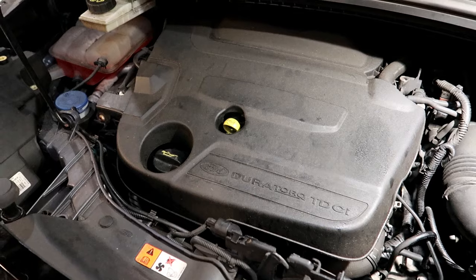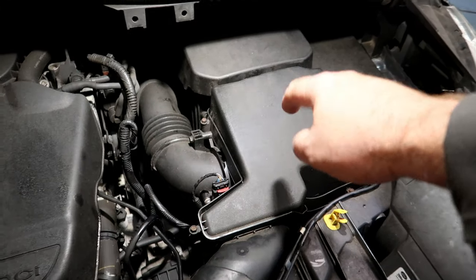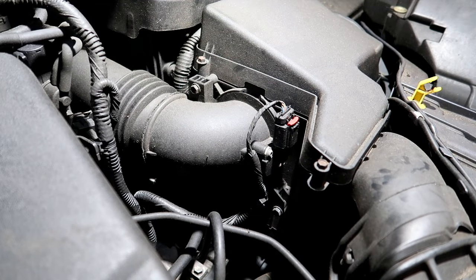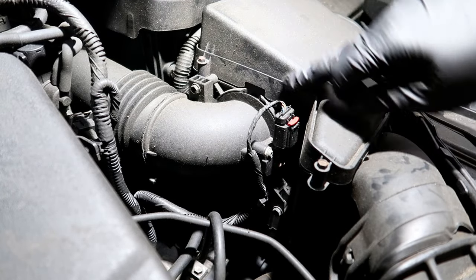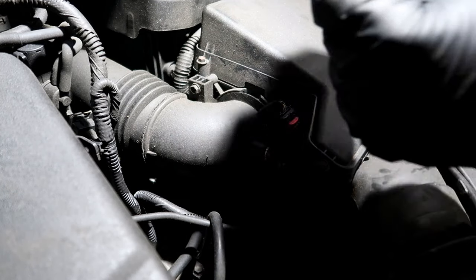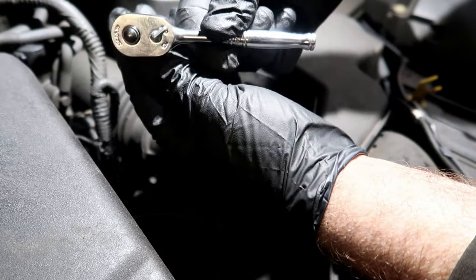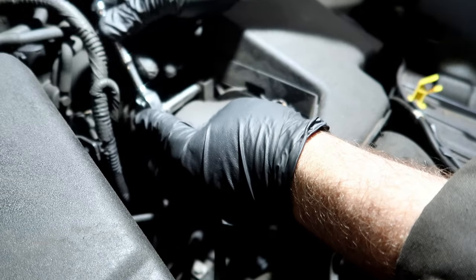First thing we need to do is get the airbox off. So we're underneath the bonnet now and the first thing we're going to do is remove the airbox — this is the airbox here. All we need to do is undo this bolt and a bolt down here, then the air mass meter will come away. I've just found a nice Snap-on ratchet found on a Transit in a scuttle area. I've got the wrong socket, just one second.